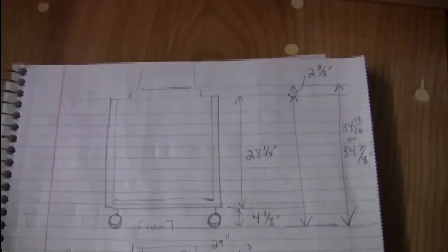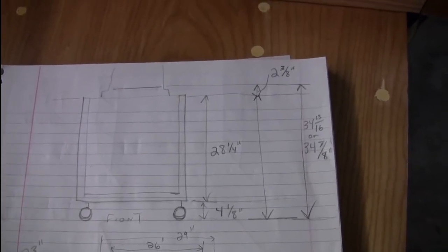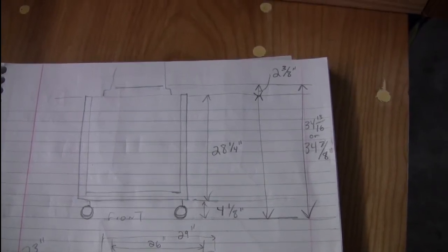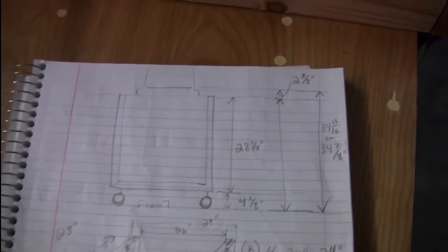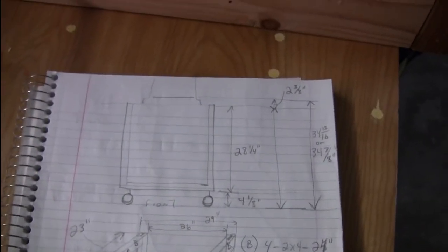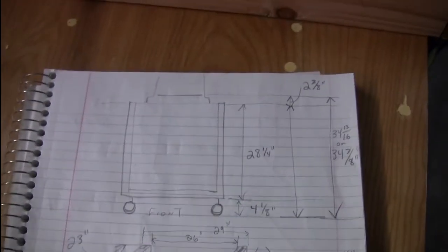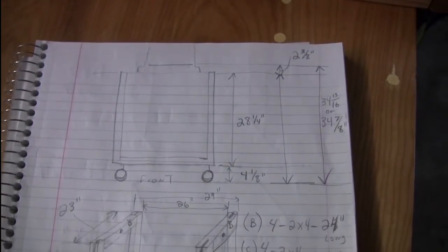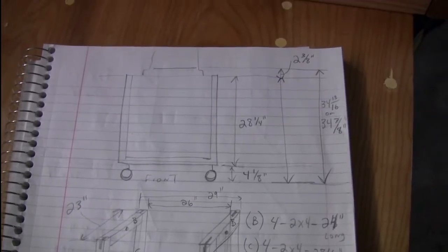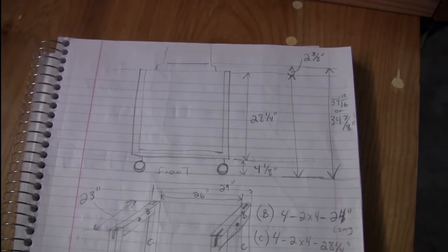So that's about how high I want it. If I can get it to be 34 and 7/8 inches high to the top of the deck of the planer, that means I'll be able to use the same table as an outfeed table for the table saw and bandsaw with the same height. Not that I plan to do any really long boards, but that might be a nice option to have.